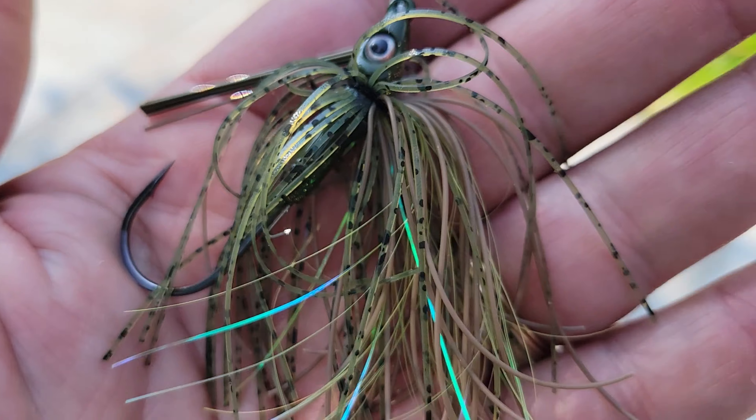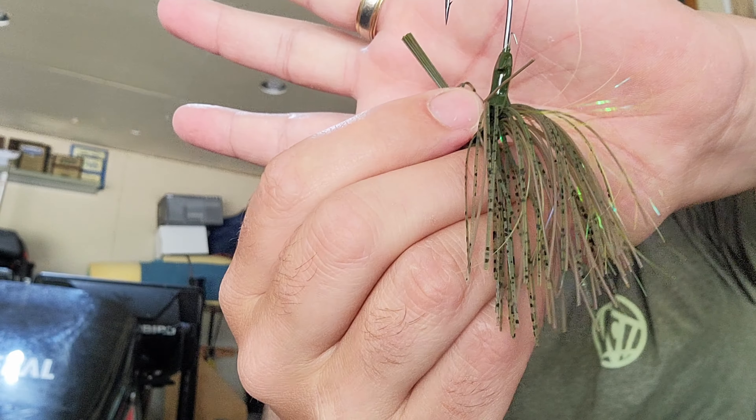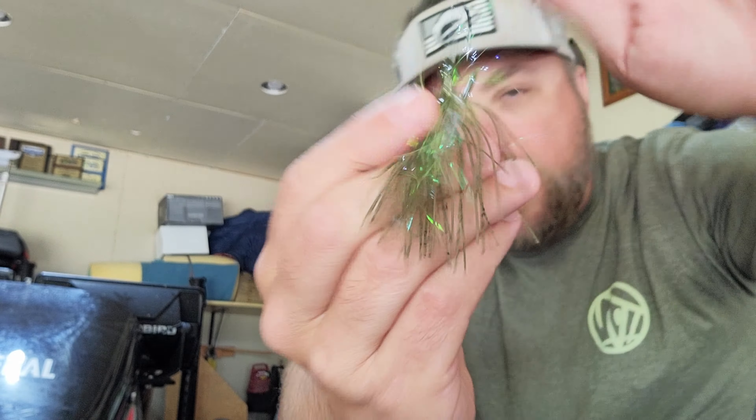I like this clamshell packaging — it's real thin. You could actually stack these into a deep 3600 or 3700 tackle box and keep them nicely organized. The quarter ounce has a light to medium wire hook that's pretty sharp. It's got a double barb system — a double lead barb plus a wire — which should be great for keeping trailers on. It's got fine tinsel and silicone that should give you a lot of movement.